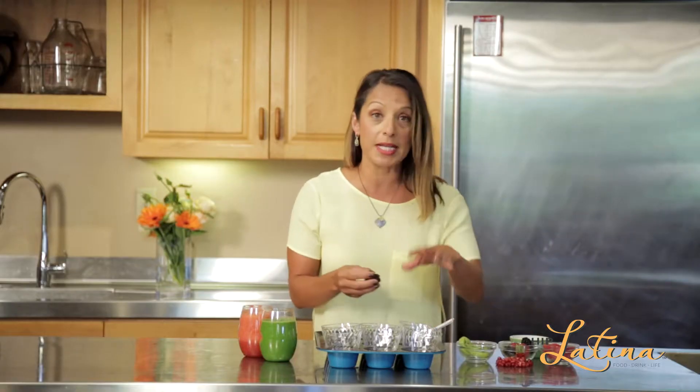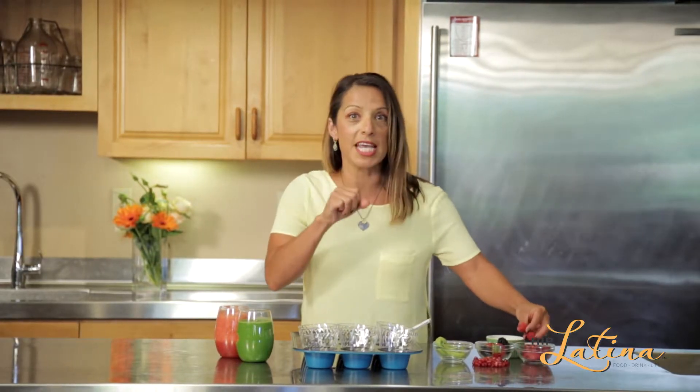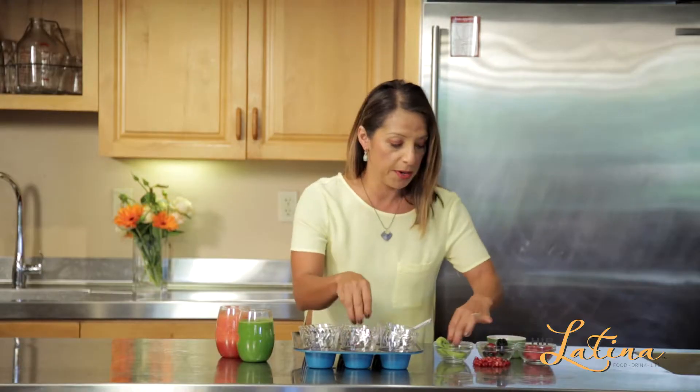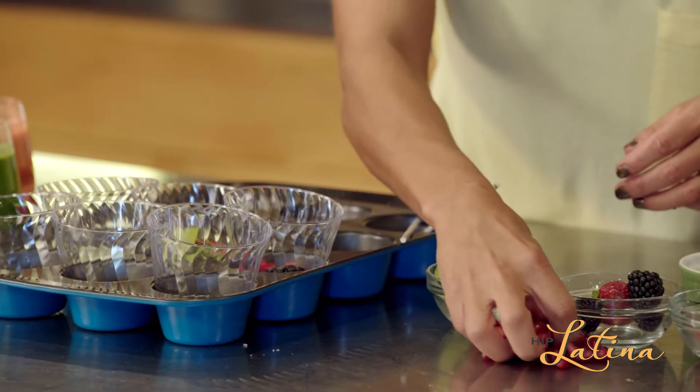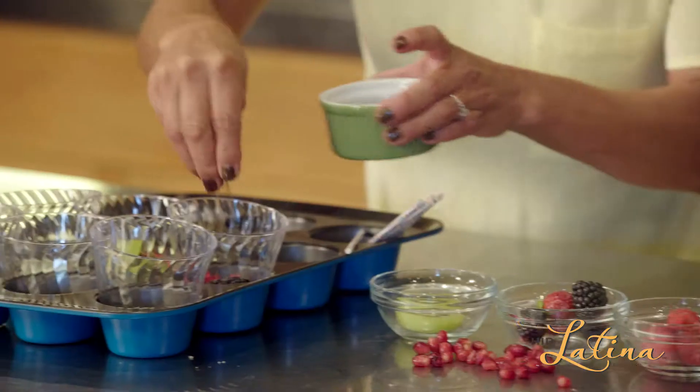By doing this you're going to add fresh fruit into some Dixie cups. You want to pack it in really well so that way when you're taking a nice bite you can bite into them really well. Whole strawberries, kiwi, pomegranates, and then I'm going to add chia seeds because they're going to look amazing.